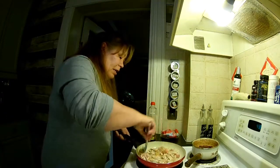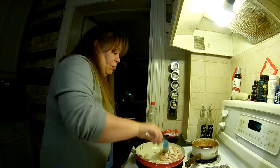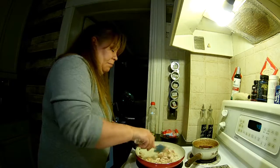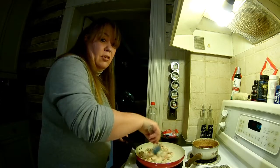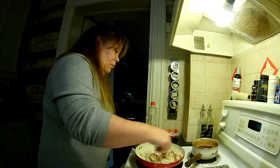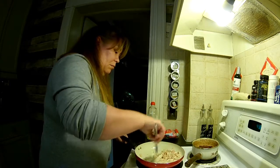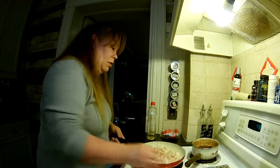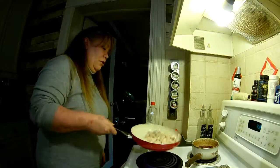If I had to guess, I would say there's probably a tablespoon or so — just a little bit. So we're just letting the chicken do its thing.